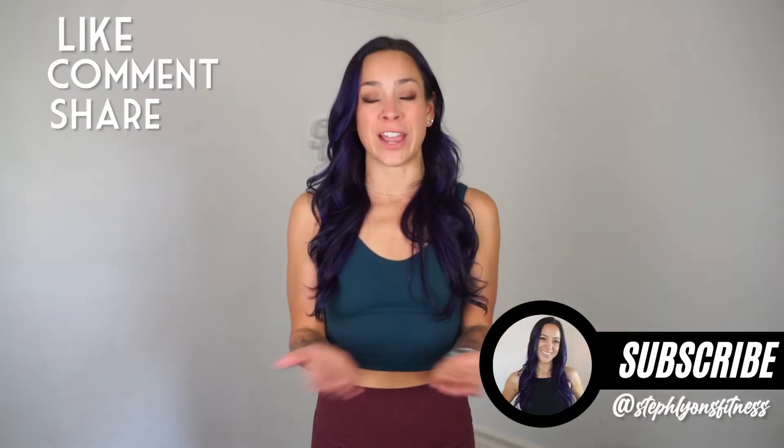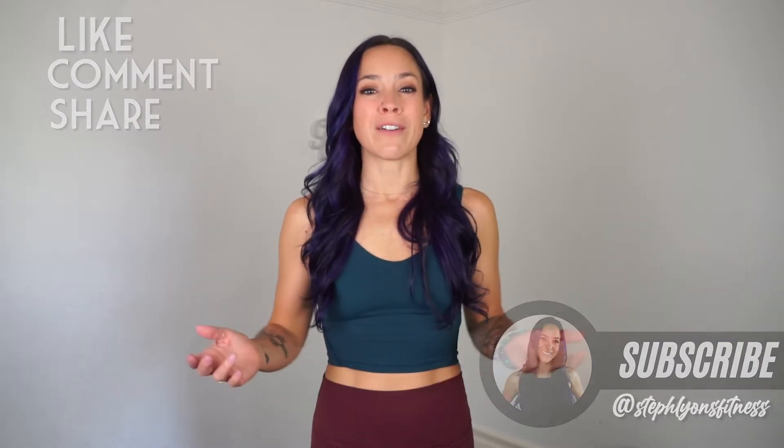Hey, welcome back. I am Steph Lyons here today to torch your obliques. For our workout today, I'm going to guide you through the entire thing so you get to listen to my voice all the way through. Each move today, you're going to perform for 30 seconds. There is no rest, no break until the very end of the workout. So roll out your mat and get ready for seven minutes in oblique heaven with me. Here we go.